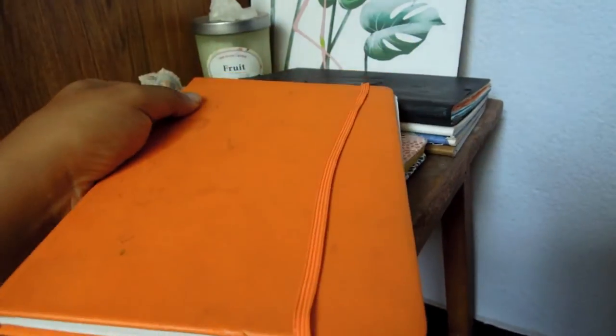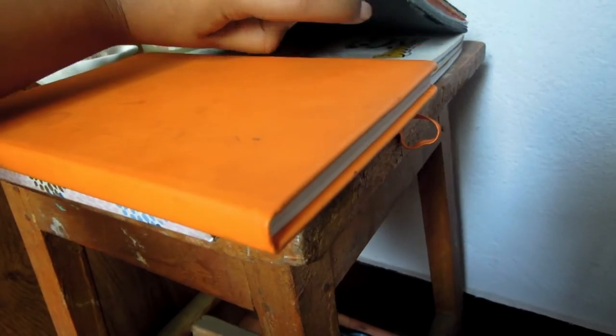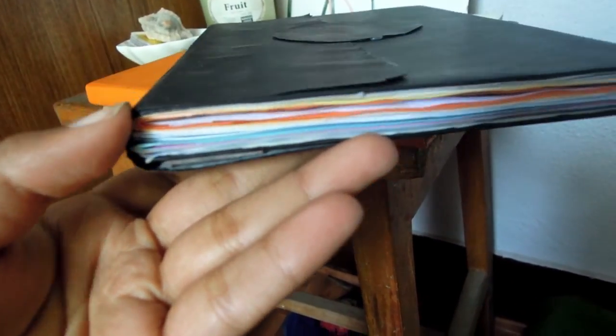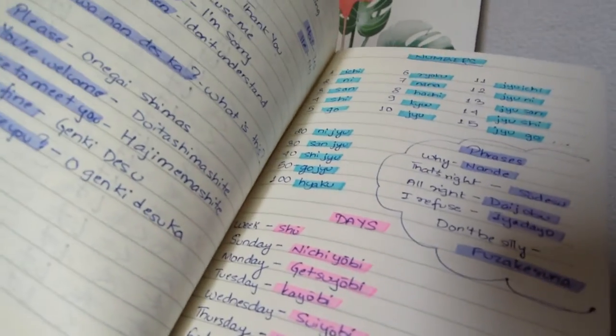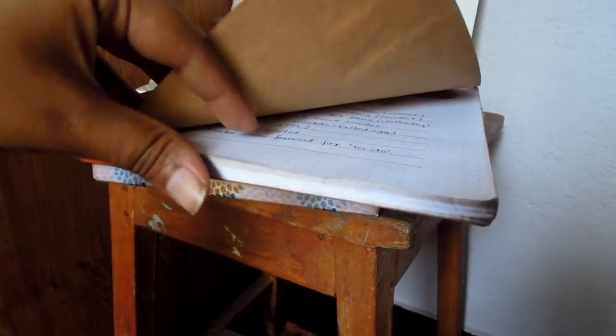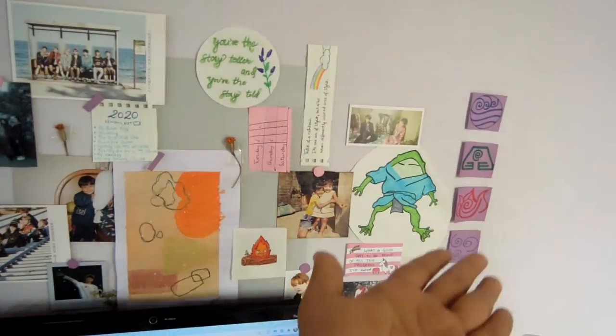I also have a journal for my YouTube channel — this is a B6 wide journal — my Korean language copy, a German language copy, a Japanese language copy, and another notebook from Bhar Patini where I bullet journal.